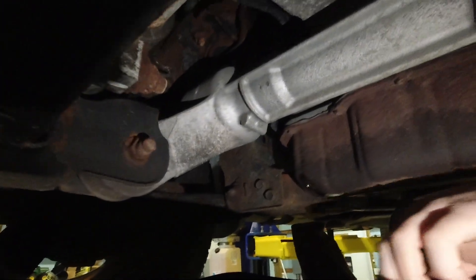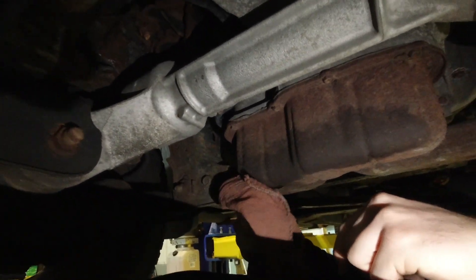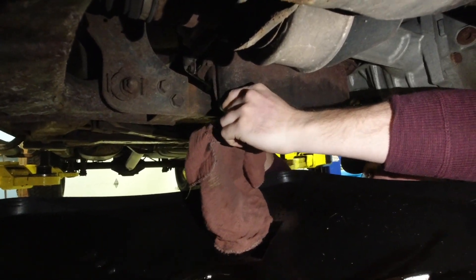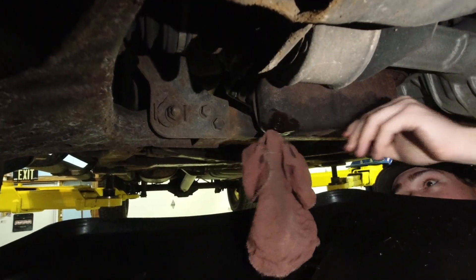We'll wipe this off up in here and put that bolt back on. All right, we got it finger tight — we'll tighten her down with the wrench here.